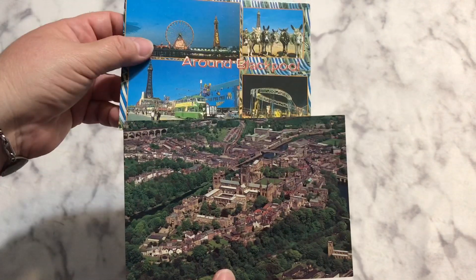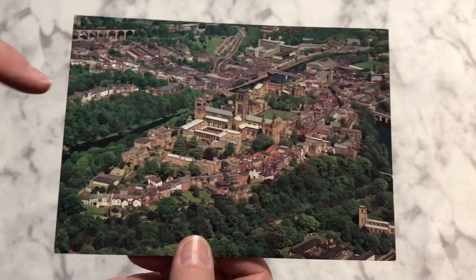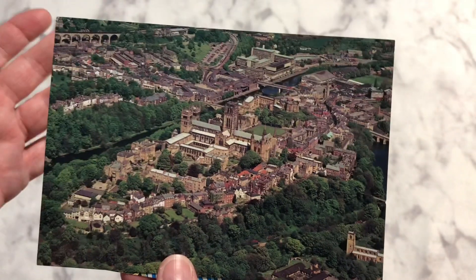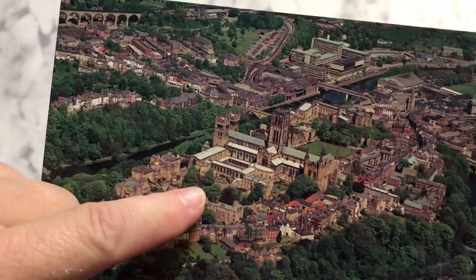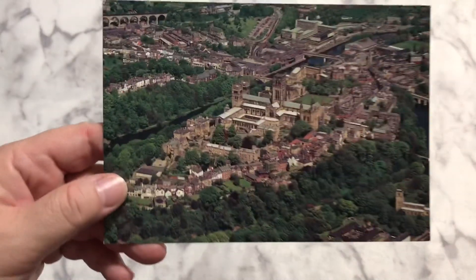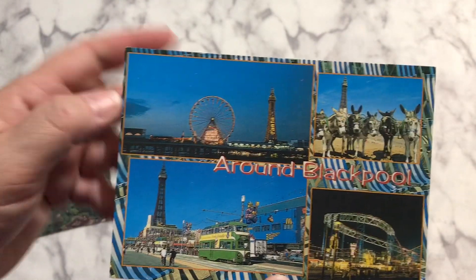I also got a couple of postcards — someone went on a little trip. I've never been inside a castle. I've watched plenty of videos; I watch the Bakery Bears and Dan always takes us on trips to different castles over in England, and it's really neat. We have a couple castles here in the US but I've never been to them. I think it would be really cool to go to England or Scotland and see the different ones. This postcard shows the Durham Cathedral and Norman Castle, almost encircled by the River Wear, with all the houses surrounding it. And this one is around Blackpool — all the different sites you can see.